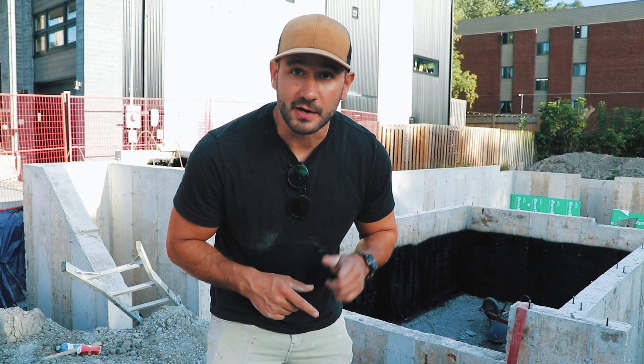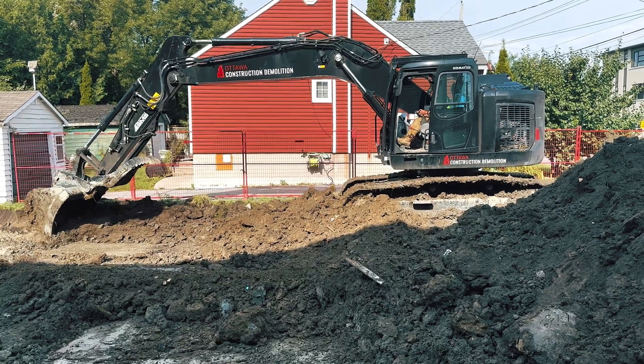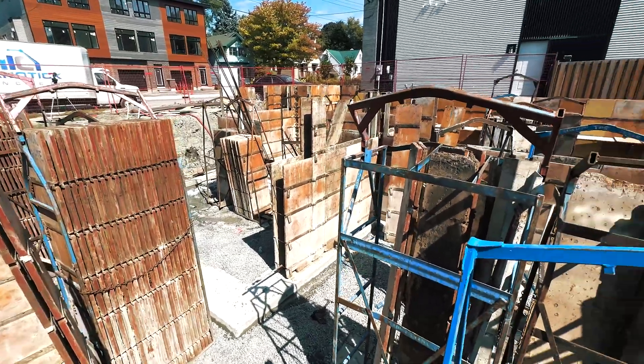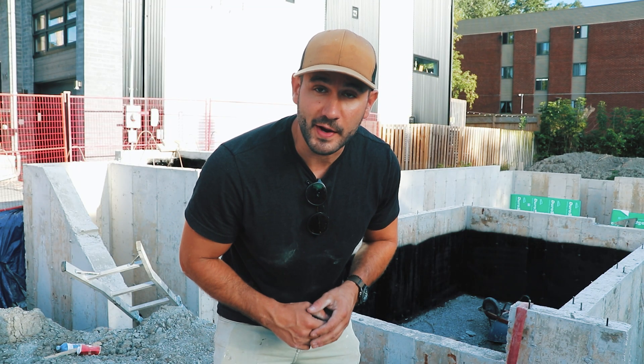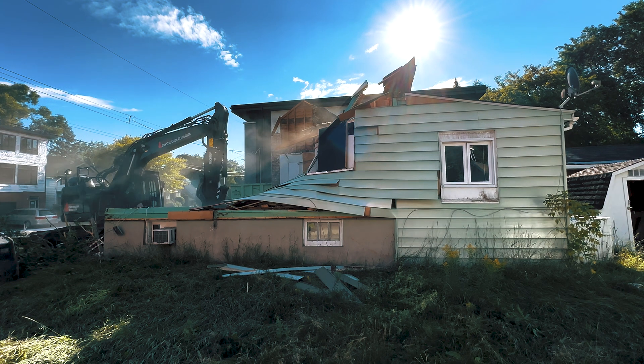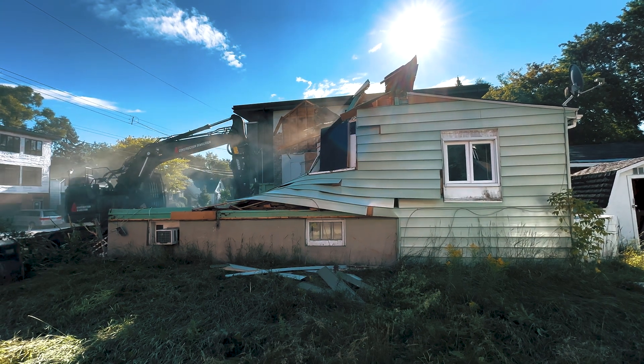This episode is going to focus on the excavation, the foundation, and the backfill — everything before the framing stage. As you can see behind me, the foundation is well underway. We are backfilling in a couple of days, and here's all the headaches and challenges we faced.